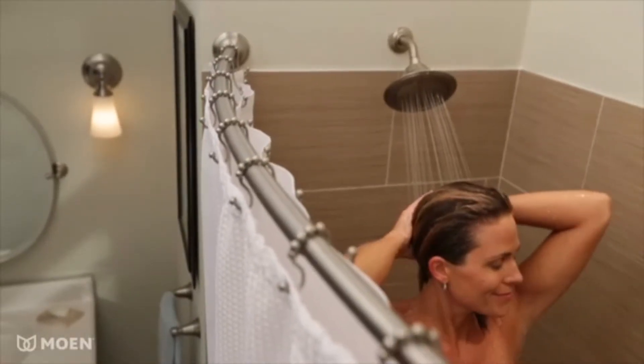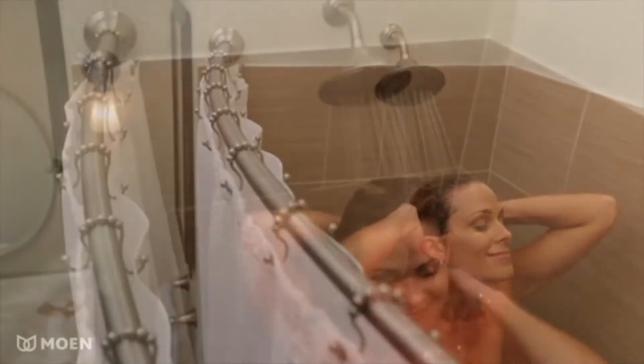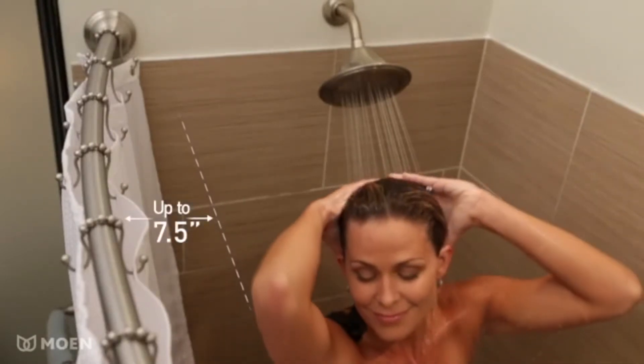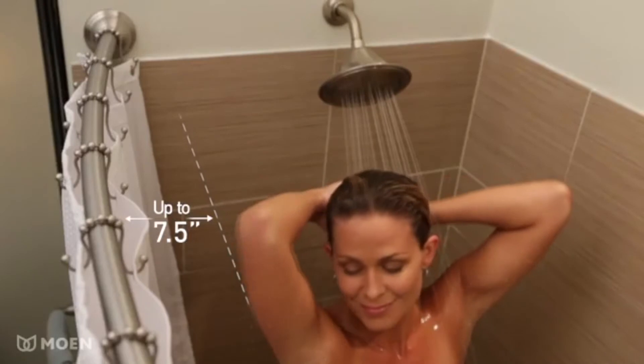Are you ready for a more comfortable and luxurious experience in the shower? With the Moen curved shower rod, you'll get up to seven and a half inches of additional elbow room and the decorative touch you've been looking for.